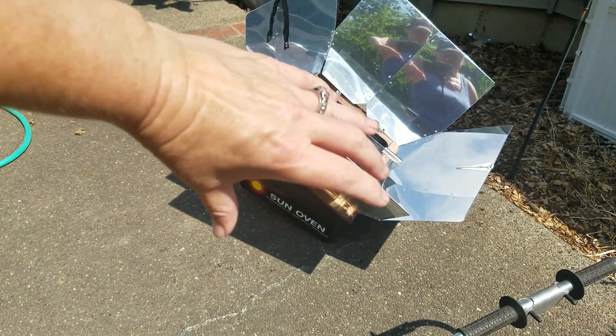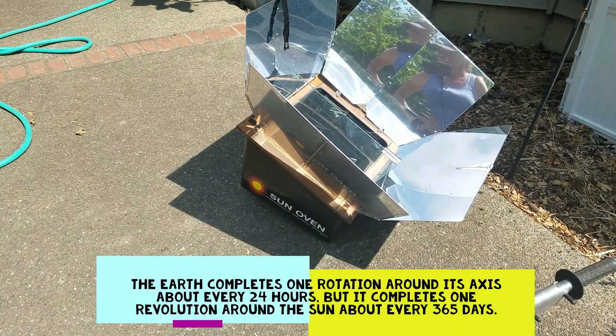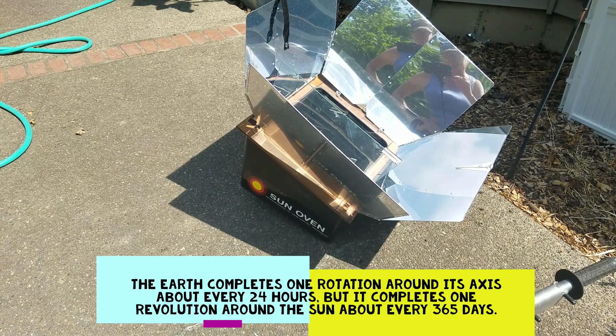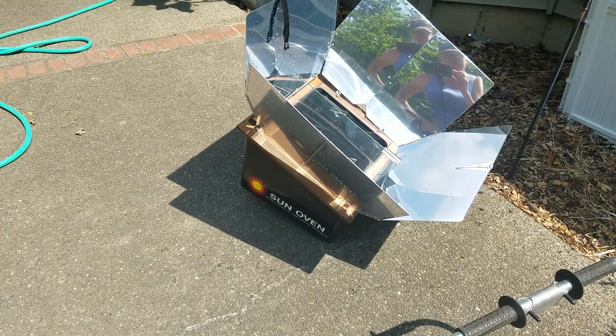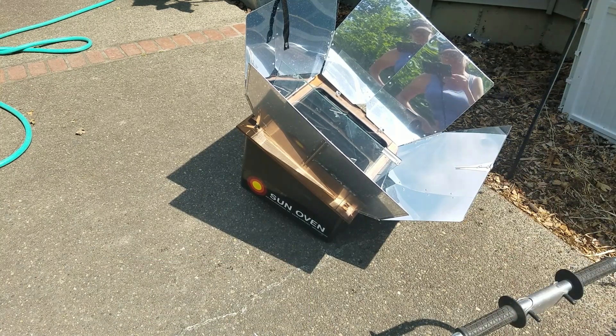Then slowly I'll start turning it counterclockwise as the sun rotates in the sky — or we rotate around the sun — whichever it is, I'll look it up and note it below. I can't remember, oh my god, high school was so long ago. Anyway, we'll check back in from time to time, so here we go.